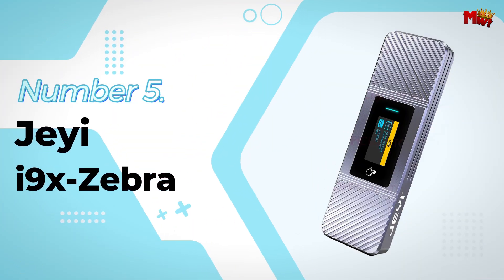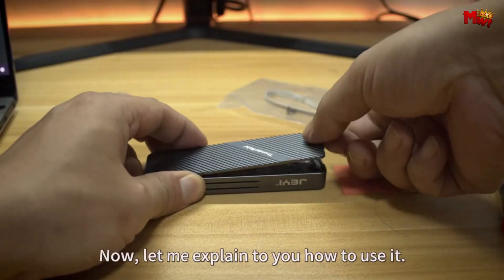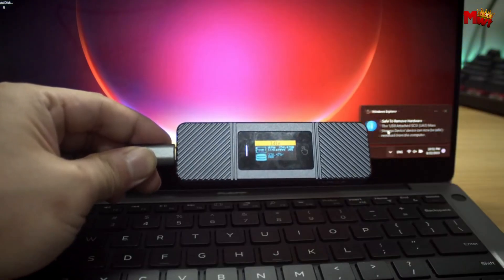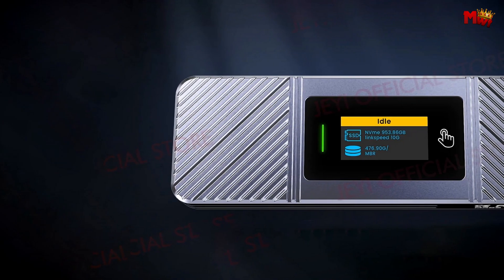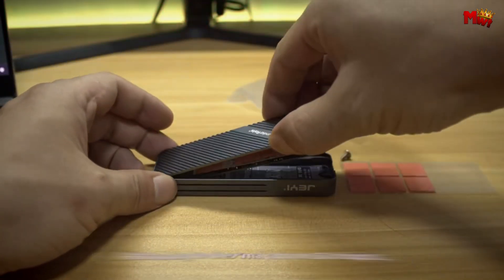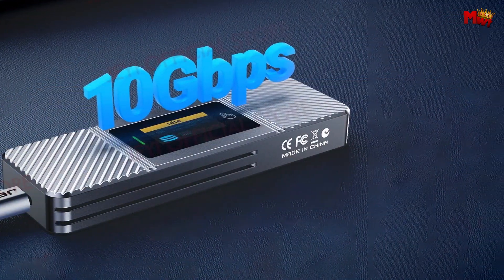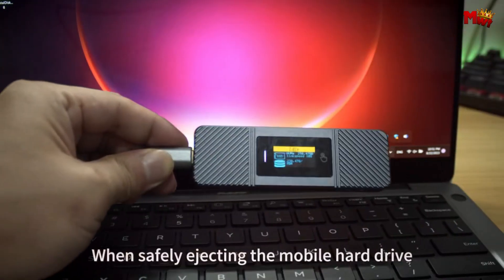Number 5: JEI 9X Zebra SSD Enclosure. Meet the JEI 9X Zebra, a powerhouse SSD enclosure designed to elevate your data storage experience — engineered to deliver speed, efficiency, and versatility. It features a visual dual M.2 protocol that supports both NVMe and SATA SSDs. Whether you're using NVMe for lightning-fast speeds or SATA for reliability, this enclosure has you covered. With the built-in RTL 9210B dual protocol 10G high-speed master control, you're looking at a theoretical read and write speed of up to 1000 MB per second — transferring a 1 GB file in just one second.